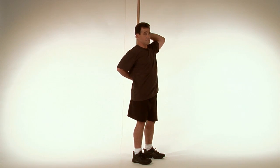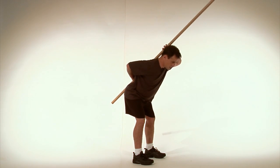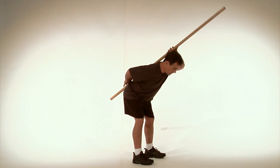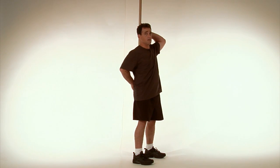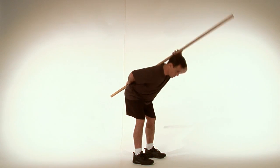Head, mid-back, and tailbone are going to be against the dowel at all times. Keep the knees softly bent as you descend, only as far as those three points of contact will allow you. Tailbone, mid-back, and head must all maintain proper contact at all times when doing the deadlift. Breathe in and breathe out.